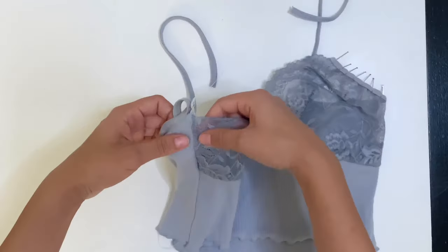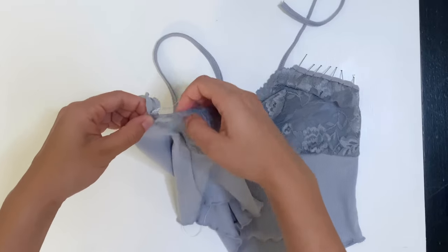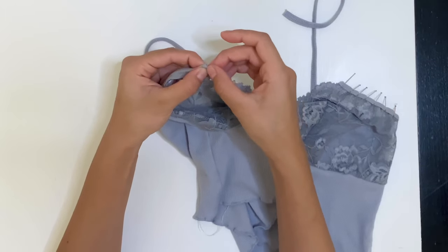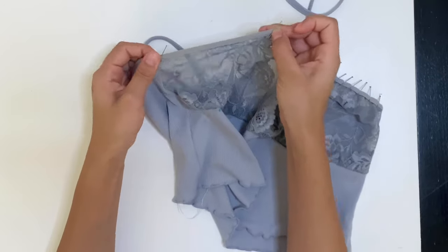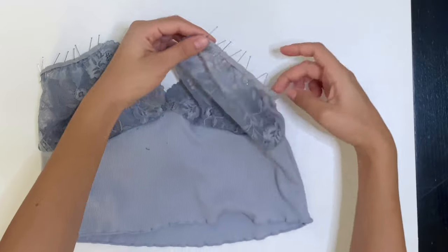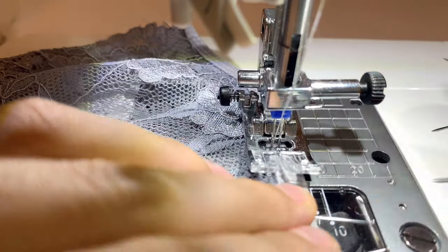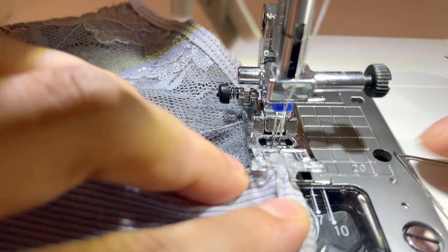After sewing that side seam back up, take that bias and pin it back to the new armhole. I pin at the side seam and then stretch it all the way to the top of the strap point, pinning the bias as best as possible — just stretch and pin. I repeat this to the other armhole, then take it to my sewing machine. I'm using my double needle to mimic the same stitch it previously had. Don't forget to back tack where the old stitching and the new stitching meet.